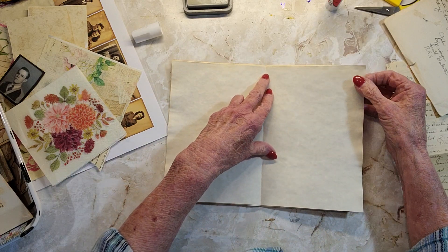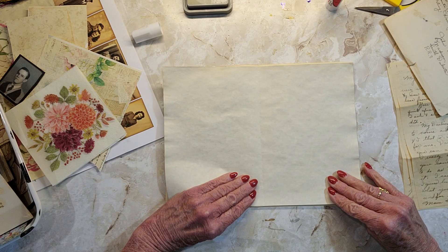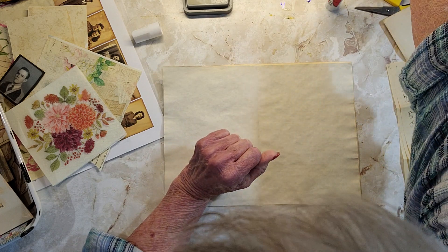She calls this her Grunge Wednesday, but I don't think it's real grungy, actually — that's why I decided to do it in this journal. I'm trying to get that kind of on the seam there. My paper is very wrinkly.